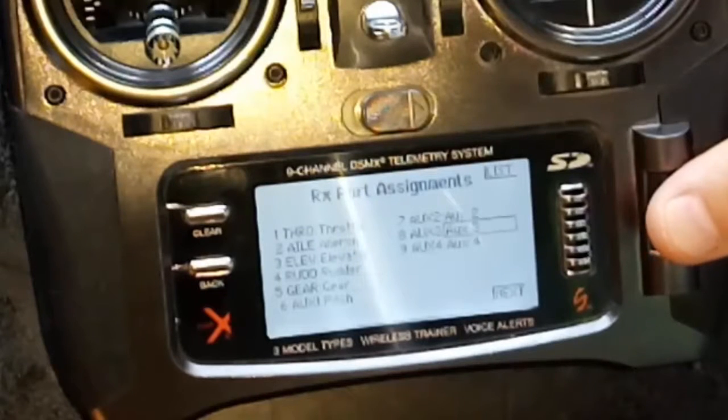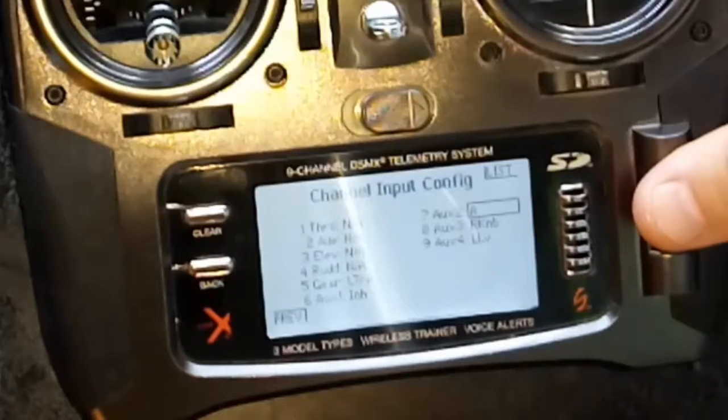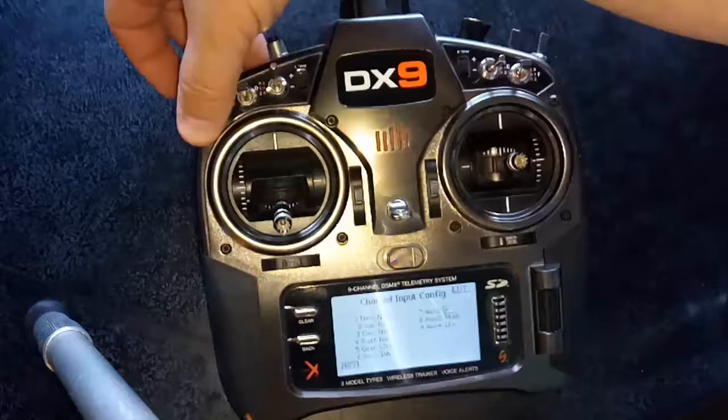Make sure AUX2 is AUX2, and then go to next. Then you click in where it says 7 AUX2, click in there, and then switch the switch. I'll switch back into the one I want, which is Switch A.